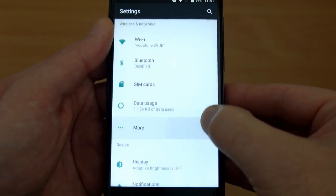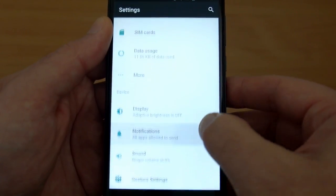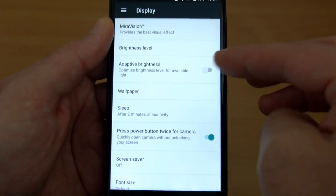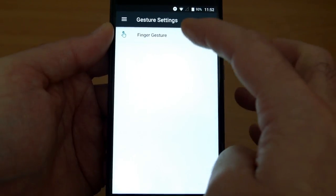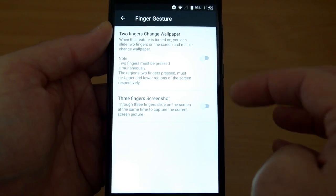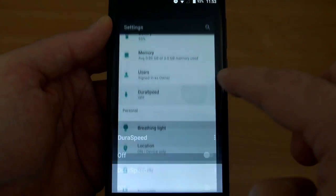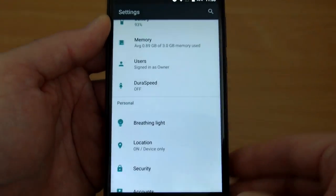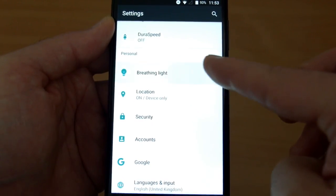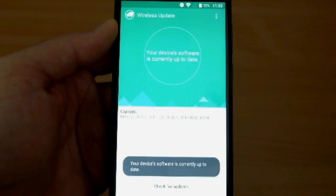The Android experience is pretty much stock with not a lot of differences from standard Android. There are a couple of small things they've done — you have gesture settings so you can change the wallpaper or take a screenshot. There's also an option for DuraSpeed which will prioritise foreground apps, though I personally don't find I need to use that much. There's also a notification light — just a single blue colour, so it's just on or off. I checked for an update but there were none available.